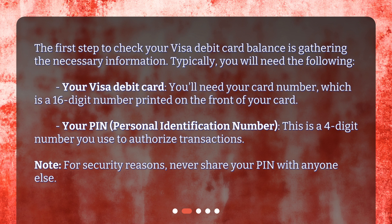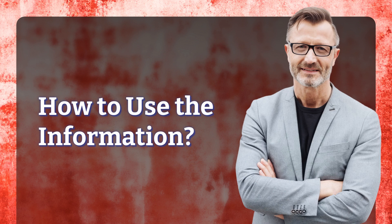The first step to check your Visa debit card balance is gathering the necessary information. Typically you will need the following: your Visa debit card, your card number — which is a 16-digit number printed on the front of your card — and your PIN (personal identification number), a four-digit number you use to authorize transactions. Note: for security reasons, never share your PIN with anyone else.